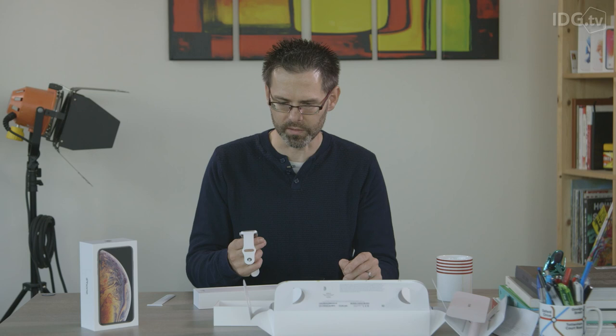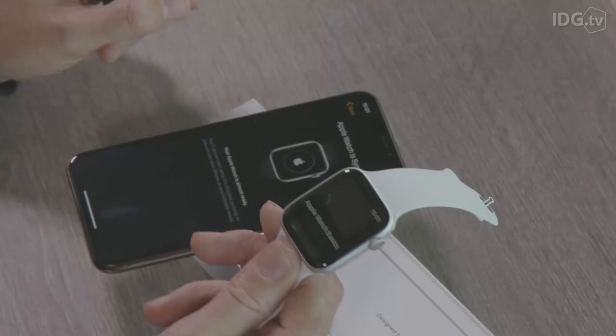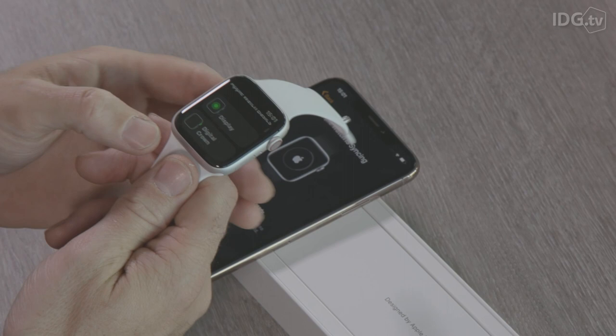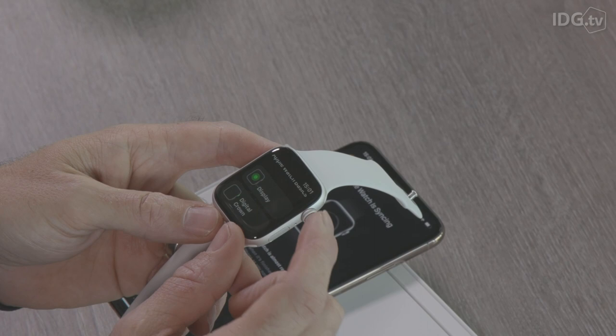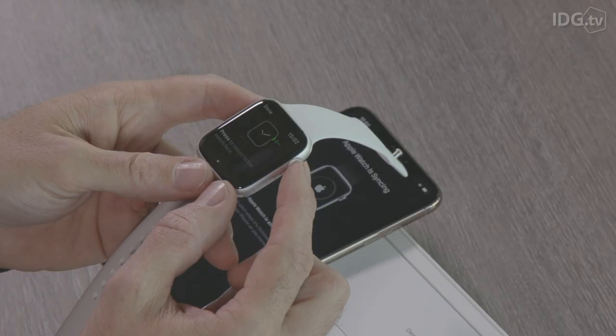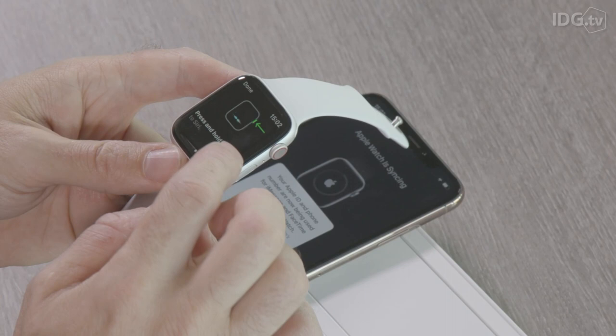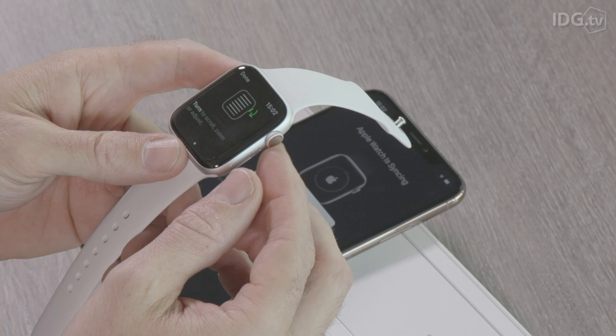We're almost there — the watch is syncing with the phone and it looks like we've got an Apple Watch basics tutorial, so we can learn about things like the digital crown and the buttons. If we tap on Digital Crown: you press it to essentially go home and return to the watch base, you press and hold to talk to Siri, and you can turn it to scroll through lists. There's a nice haptic feedback now so it feels like it's clicking around when you're using it.